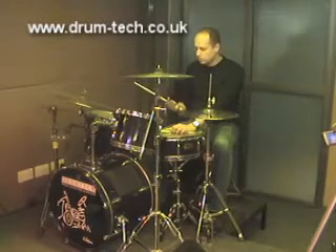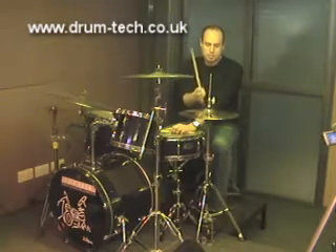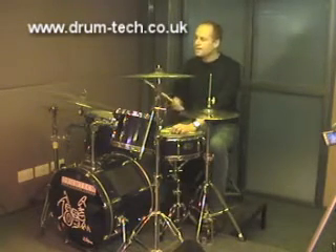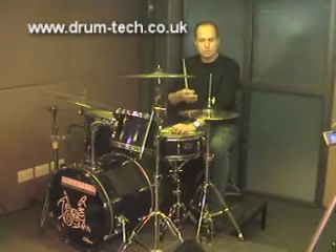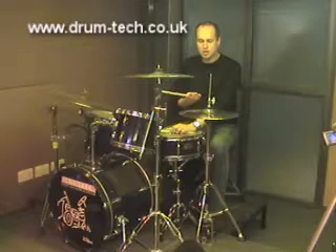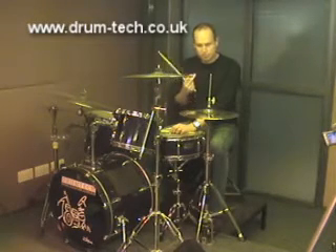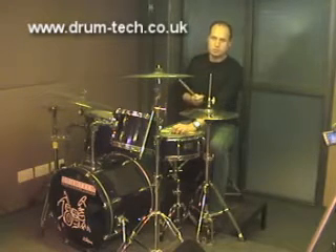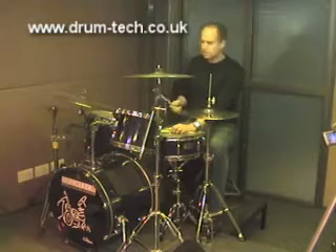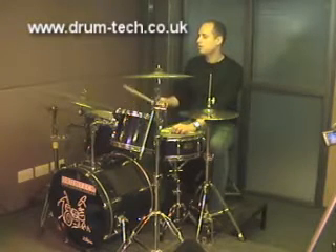What you're hearing is very much a time-keeping responsibility from the hi-hat. To make it a little more colorful, I can change the position of that, so I'm going to play the hi-hat on the 'and' of every beat — one and, two and, three and, four and. When I do that, it actually makes a little more contribution to the feel rather than just acting as a time-keeping mechanism.